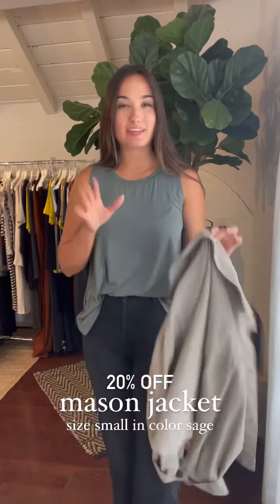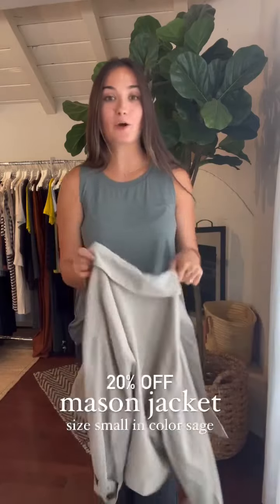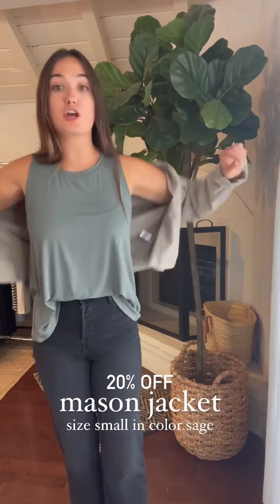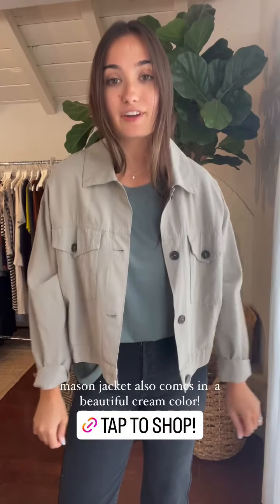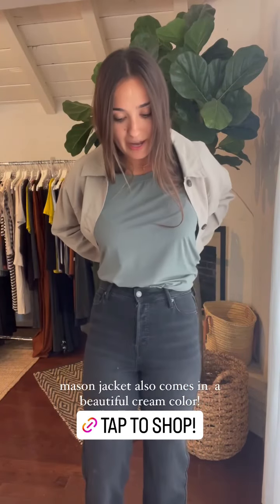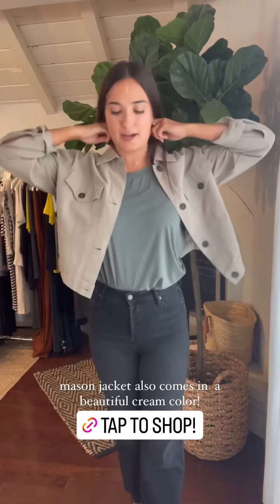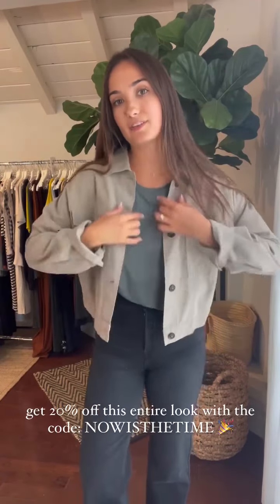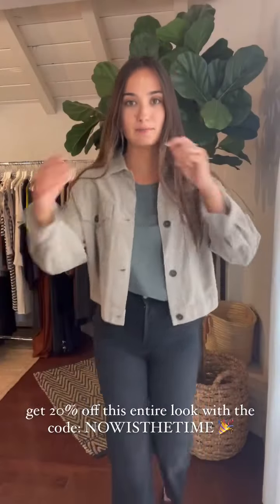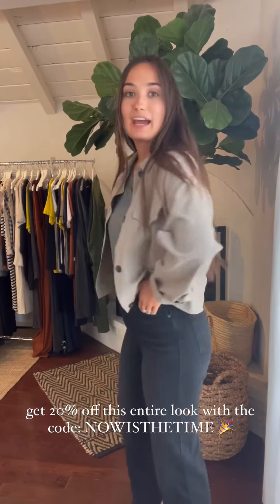If you're looking for a layer that maybe isn't the ribbed cardigan, I wanted to show you another option — this is the Mason jacket, also 20% off on the site right now. This is a really cool lightweight jacket if you're looking for something that's not too heavy. I love this color because it's so neutral — it will truly go with everything. I love that little cropped look. If you want, you can do a full tuck around with your tank so it's not showing on the side — just grab the back, tuck it in, and you have your little cropped Mason jacket. It's lightweight, it's easy, it's neutral, goes with everything. Kind of has that military jacket look.